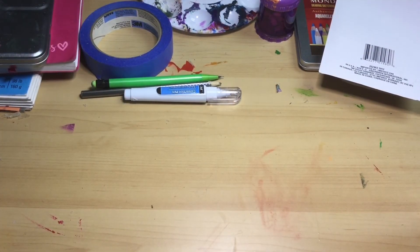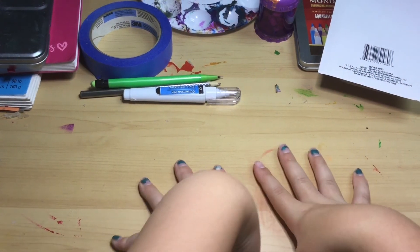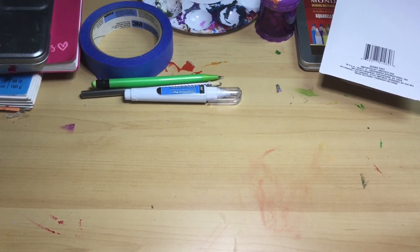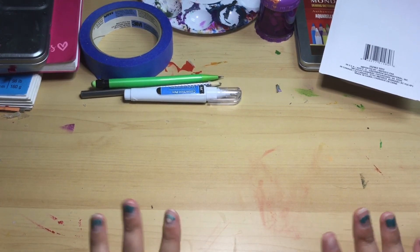That is my art haul for today. I'm really excited to use all this stuff — I'm definitely going to do a review on the Faber-Castell colored pencils and the Touch markers. That is my art haul and I hope you have a fantastic day — bye!